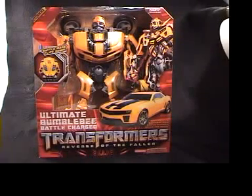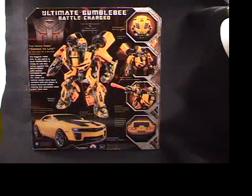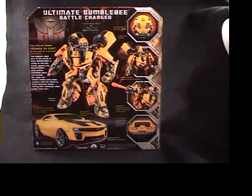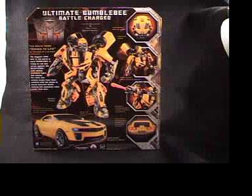Here it is on the front of the box, and on the back it shows pictures of some of the stuff he can do with his launcher and so on. It says: Battle Charge Bumblebee, Ultimate Bumblebee — movie hero comes to life at the push of a button. The biggest robot star in the world is back, ready to roll against the Decepticons with motion activated lights and sounds. His robot and vehicle modes have been updated with movie accurate detail, making him the most awesome and coolest robot than ever.